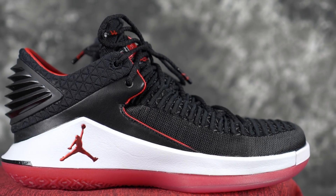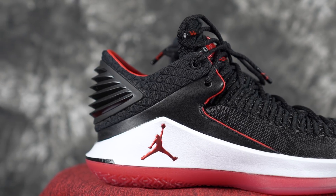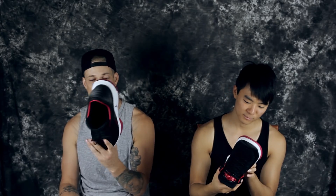It does feel a lot lighter though — it feels less bulky and less stuff on your ankle. Hopefully it won't be as hot, because the regular version runs really hot. You get a little more breathability in the ankle area, which hopefully will make a difference. But those are our first impressions of the Jordan 32 Low in the Banned colorway.